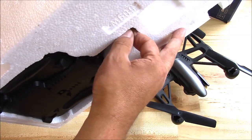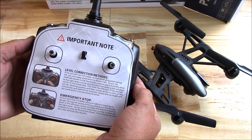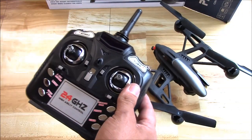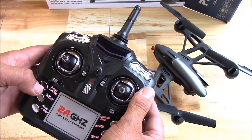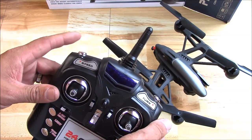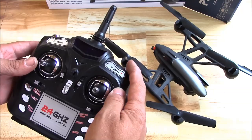Here's the transmitter. Push both sticks in to calibrate the gyros. Pull them both out for emergency stop — so calibrate if it doesn't fly well. Here's to start and stop the motors as well, so if you have a problem you can kill it fast. Speed controls your rates — there's probably three rates. Turn would be your flip button.